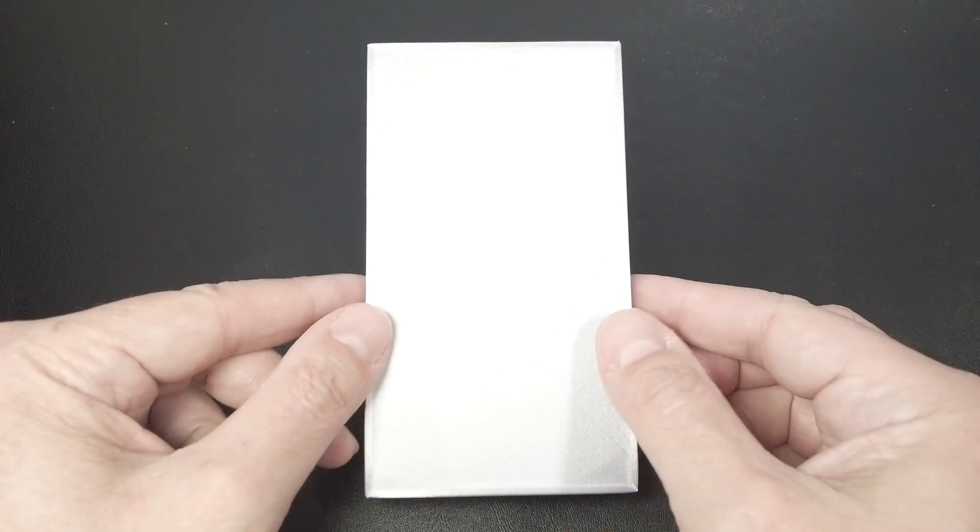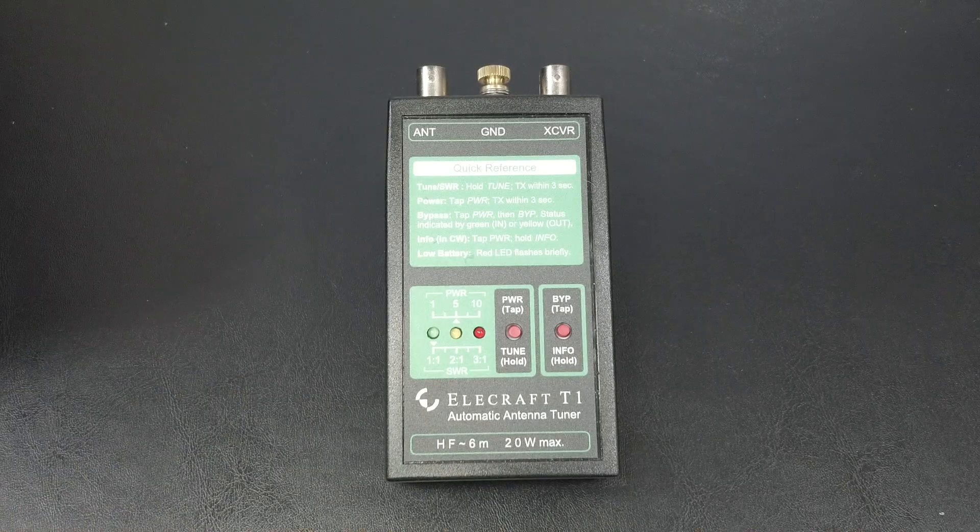Hi folks, and welcome back to The Shack. This is Joe N2DI today with a great portable automatic antenna tuner from Elecraft. That's right, it's the T1.